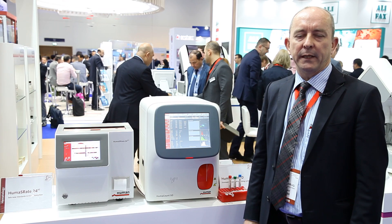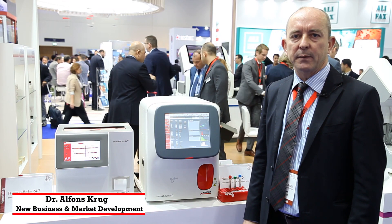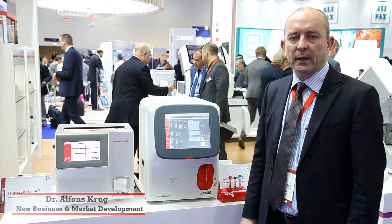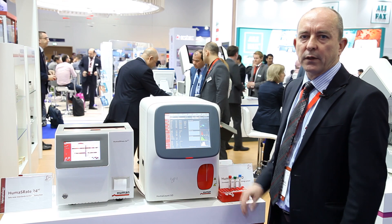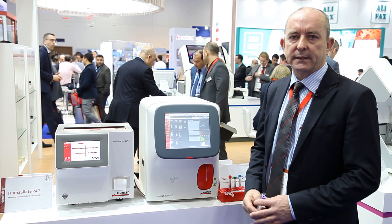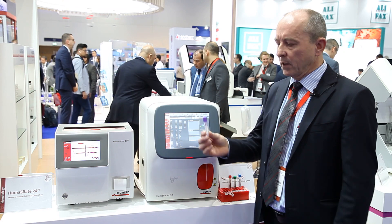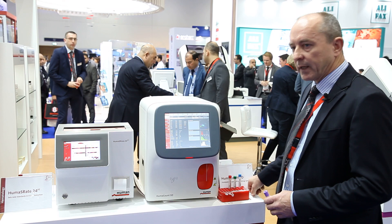Hello, welcome everybody. My name is Alphonse Krug. I'm the product manager of the hematology line of HUMEN. We are a German company, and here I would like to introduce you to the HUMACCOUNT 5D, which is a five-part analyzer. It has the nice function that it works not only on EDTA tubes but also on capillary tubes.